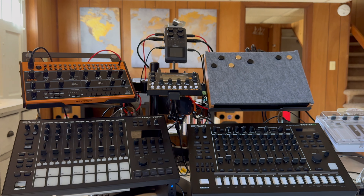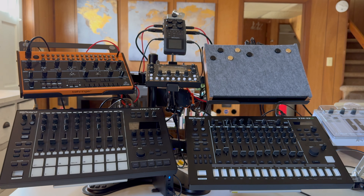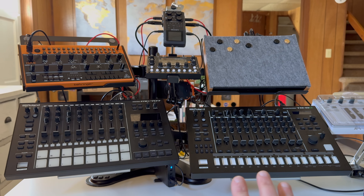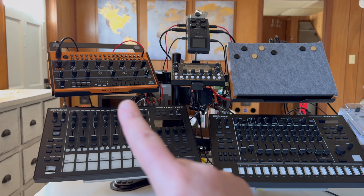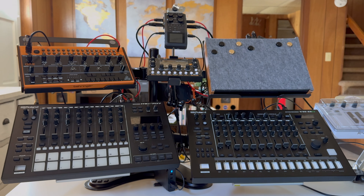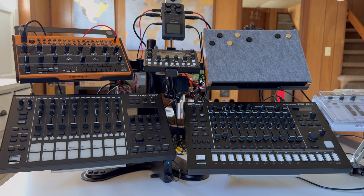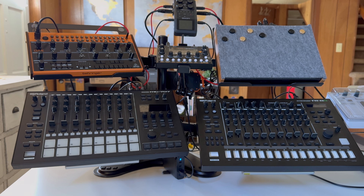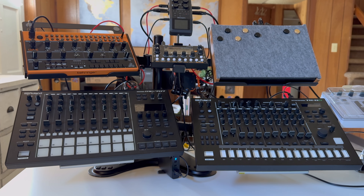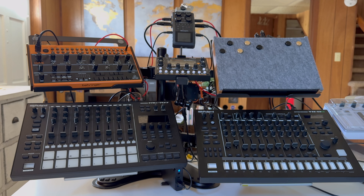Nothing super exciting, but it was just fun to set up and find a use for all these pieces — especially that beast of a Zoom H6 that sat in the closet for going on 10 years and works great. The main use case: the TR8S handles drums, the 707 is multi-purpose, and I can bring in either synth or plug something else in via the 3.5mm input. If you have any questions feel free to ask below. Find what makes you happy and just have fun — that's really what it's about. Stay safe and keep jamming!